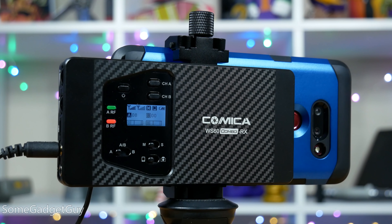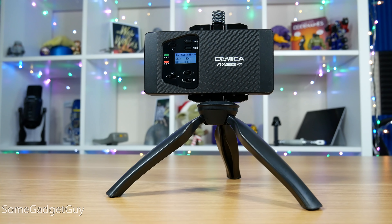They definitely won't unseat pro gear — certainly not as durable. But this is a solid step up for mobile audio: vlogging, mobile journalism, interviews, podcasting. This stuff is getting really good.